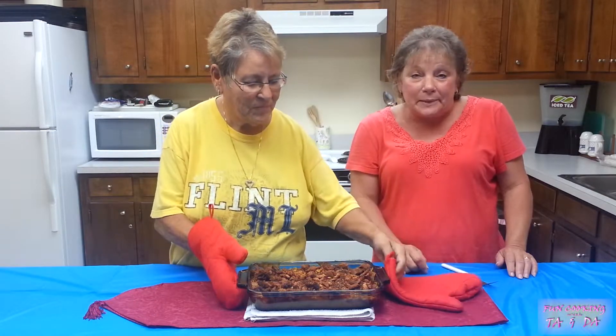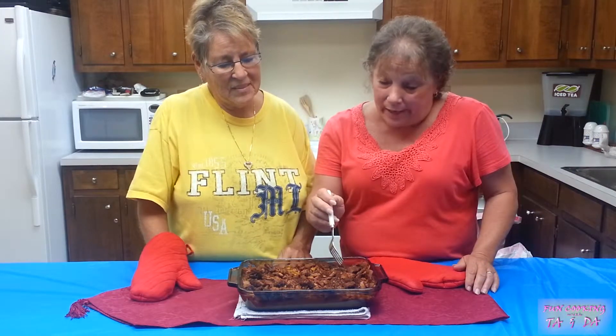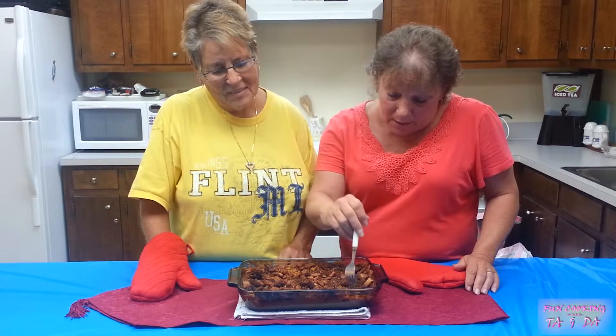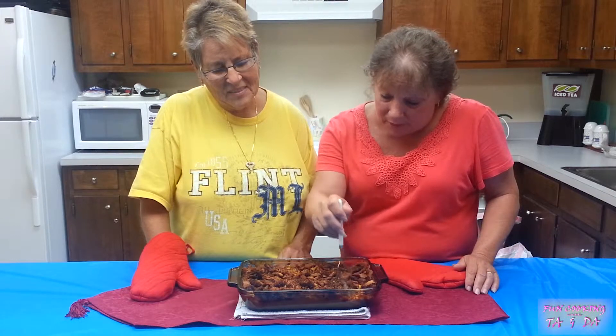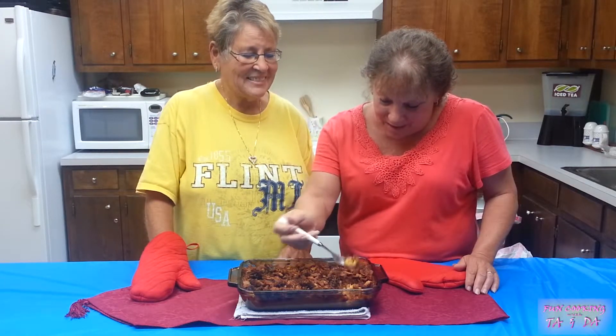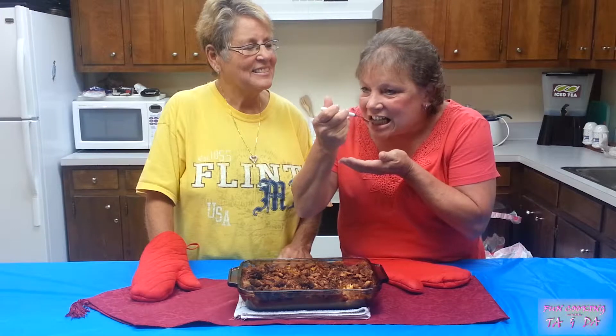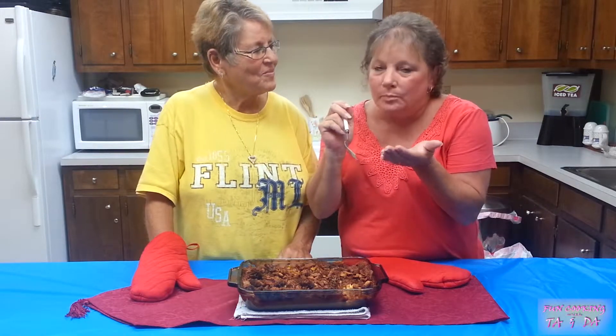All you need is a side of meat, like pork. I'm going to taste it because I've never had cauliflower casserole — just a little taste. Here's our cauliflower casserole! If you've never tasted it, you have to try it. It's really good. We're so glad you came to watch us today — we'll see you next time!